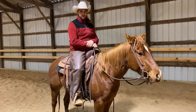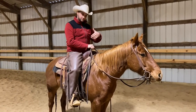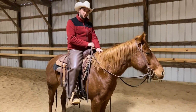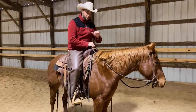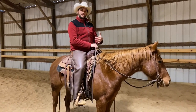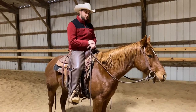Welcome back to the Rose Horsemanship Center. We're going to be talking about building speeds within a gait — an extended trot and a slow trot. This horse is a three-year-old and we're preparing her for competition and ranch riding classes, where she'll be asked to stretch out to a nice long trot and then come right back to a nice slow jog. This exercise has a lot of value and I like to use it as a warm-up.